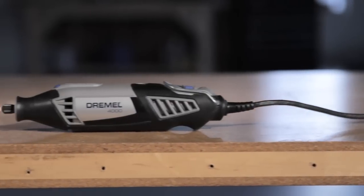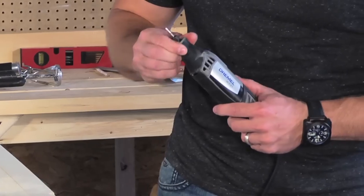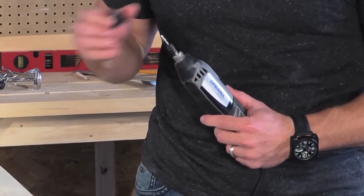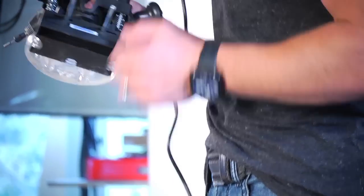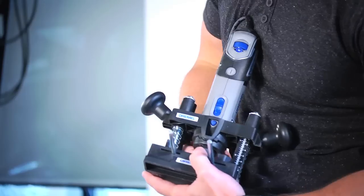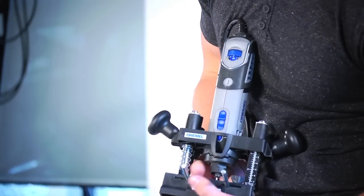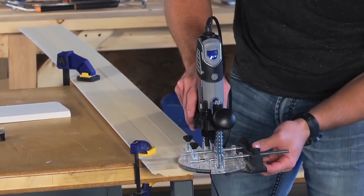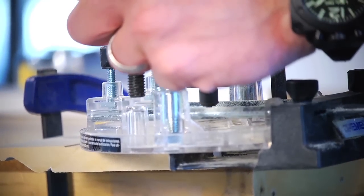To conceal your cords within your base molding, you need to get your Dremel 4000. Remove the nose cap and insert it into the router base attachment with straight edge guide. Once it's secure, put it down on your work piece, power it up, and plunge down.